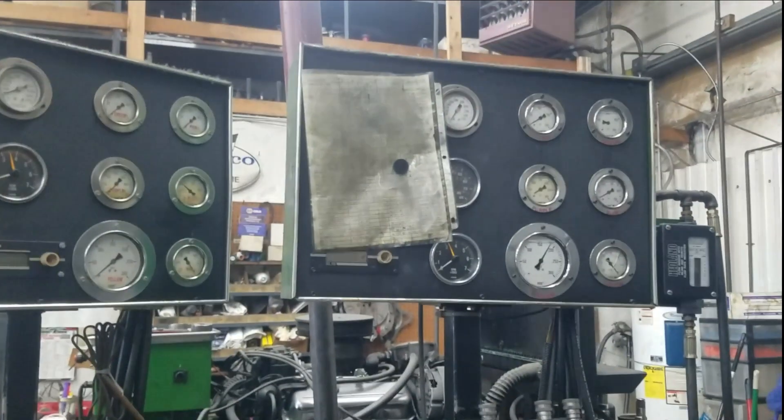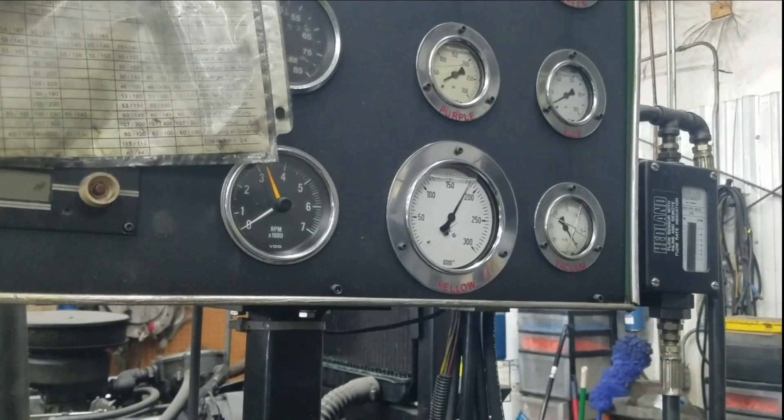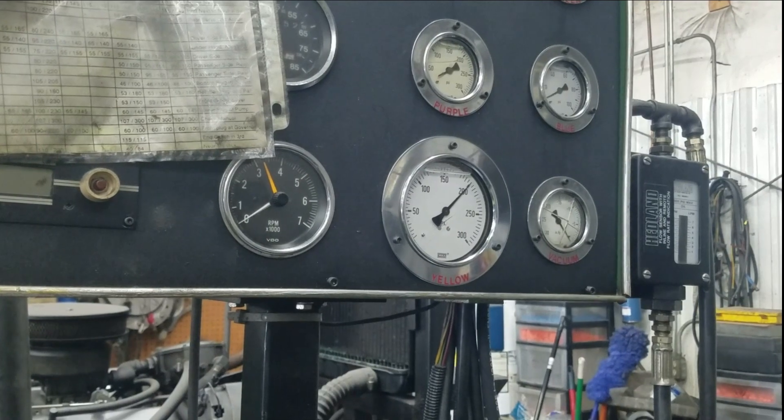Yeah, 150 with a little throttle — it goes up to 180, 200. It's got good pressure. Awesome.